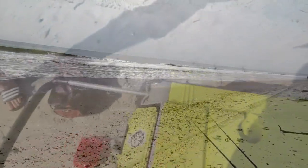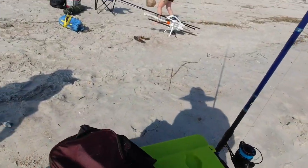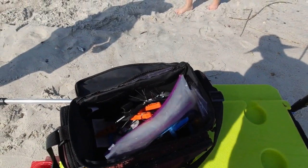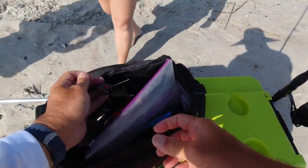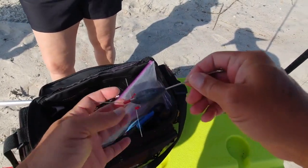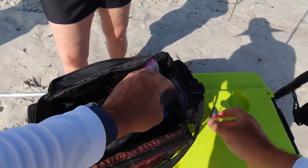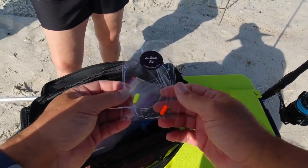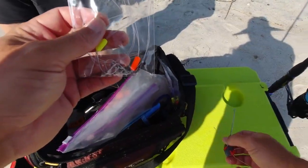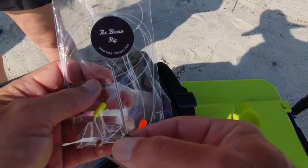Let's bring up our first rig we're going to be using today. Just got with Chip the other day, picked up some more of these Sputniks. You can buy these from the sinker guy at sinkerguy.com. I also got some more Bruno rigs — definitely go pick up some Bruno rigs from sinkerguy.com.